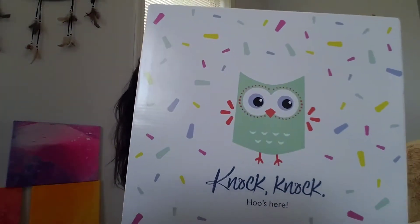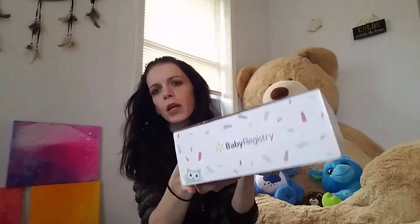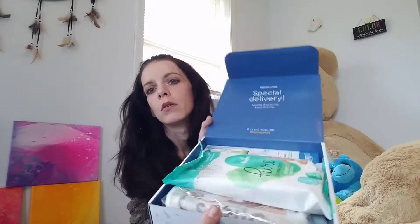So this is what it looks like. It says 'Knock knock, who's there.' It's a pretty heavy box, not bad. Then it says 'Special delivery, a bundle of joy for you and your little one.' It's a cute little box — they actually thought about decorating it.